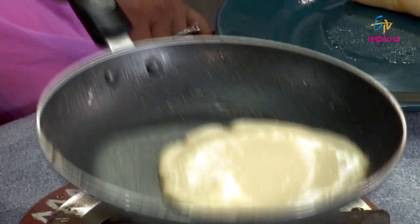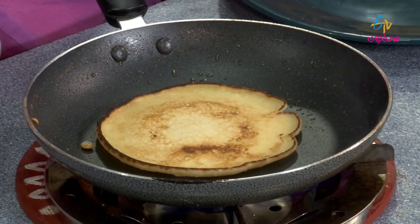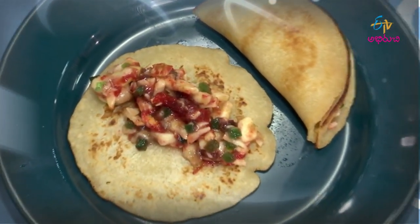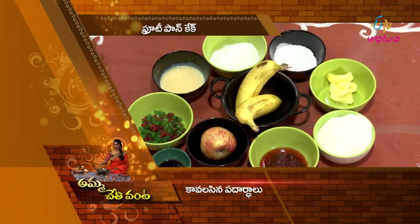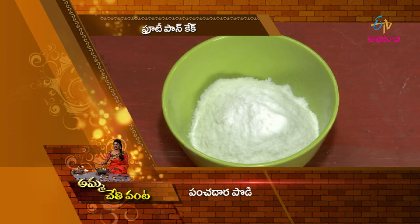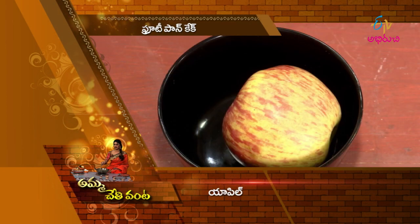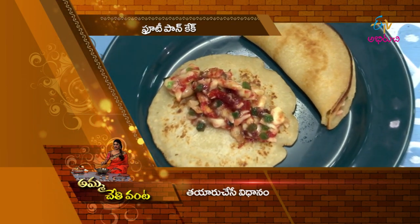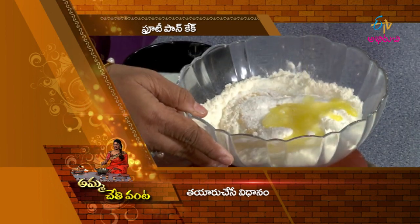The fruit pancake is ready. The fruit pancake is ready to serve. Condensed Milk, Vanilla Essence, Baking Powder, Strawberry Crush, Apple, Tutti Fruity — the fruit pancake is ready. You can add the ingredients to a mixing bowl, add the condensed milk, add the baking soda, and add some water.